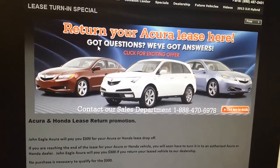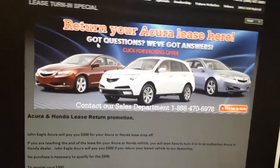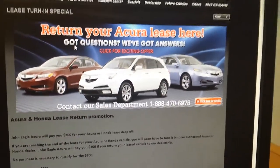How it works is we'll pay you $300 for any Acura or Honda lease. You bring it here and just drop it off, turn in your keys, and we're giving you $300. Who else pays you to turn in a car? Bring it in — we're going to pay you $300 at John Eagle Acura, right off I-10 and Highway 6. That's 1-800-ACURA-USA.